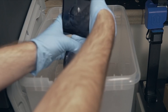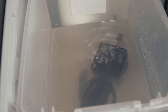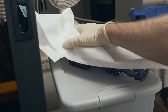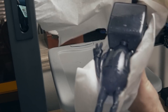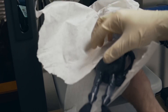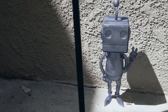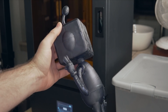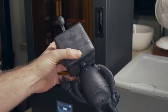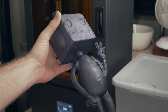Once the supports were done, I kept dunking him in the IPA and used my hands — gloved, of course — to rub the surface and help remove any loose resin. I let him sit in the IPA for about 15 minutes and shook the tub a little to agitate the part. Once that was done, he was clean. I dried him off with paper towels before curing. Because of how big this part was, and because the Phenom in my opinion produces parts that are really close to being cured fresh out of the printer, I used sunlight — 15 minutes on the front and 15 minutes on the back — more than enough to ensure he was nicely cured and ready for handling.